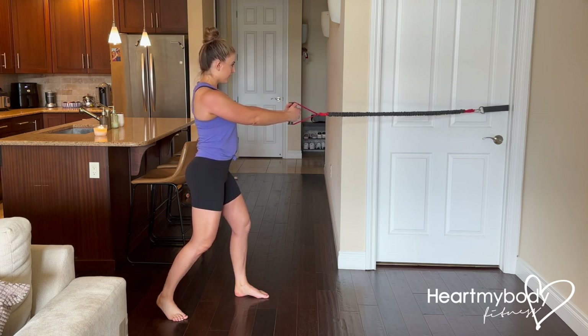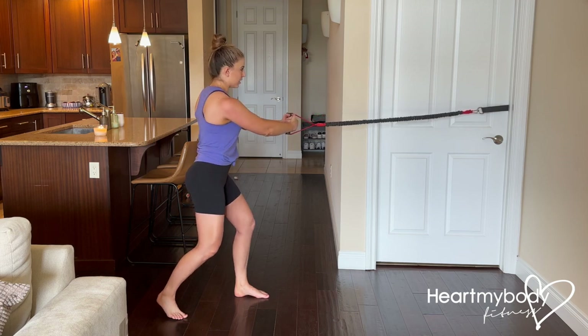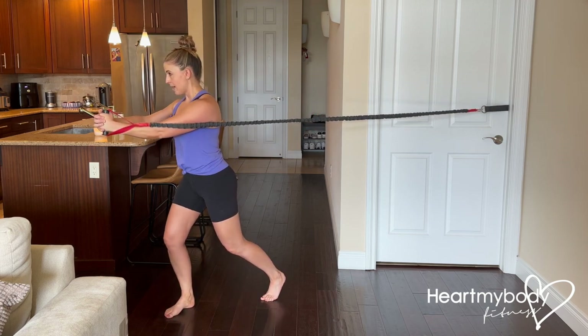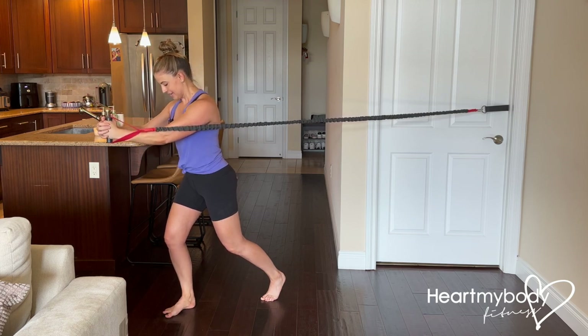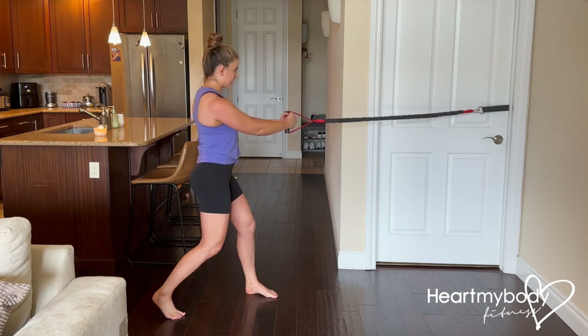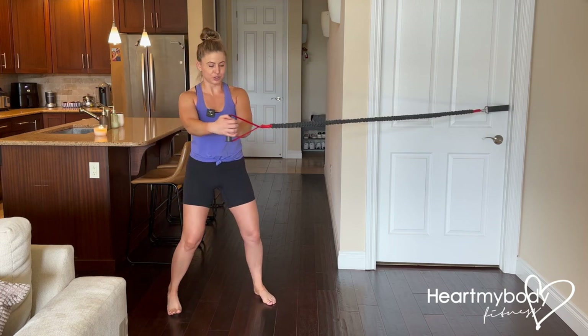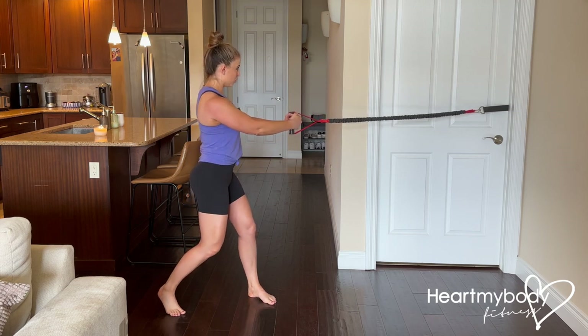Inhale, and now as you exhale, rotate away from the attachment point, moving as a unit. Notice where everything is pointing in that direction. Now we'll rotate back — exhale as you rotate, inhale as you return toward the attachment point.